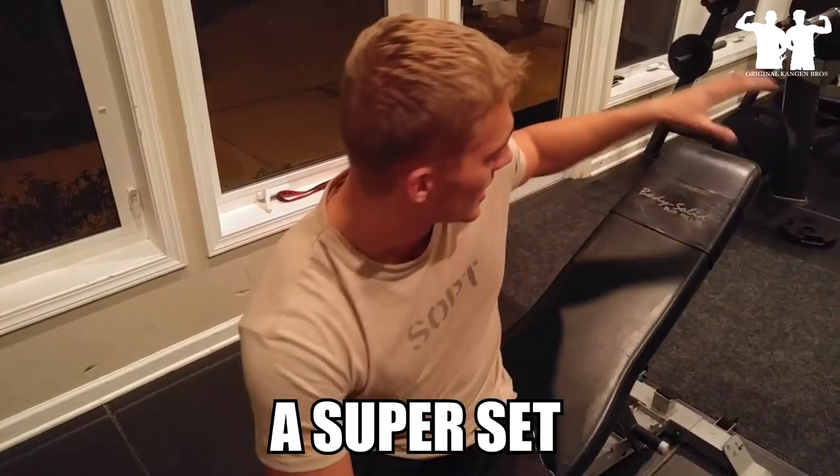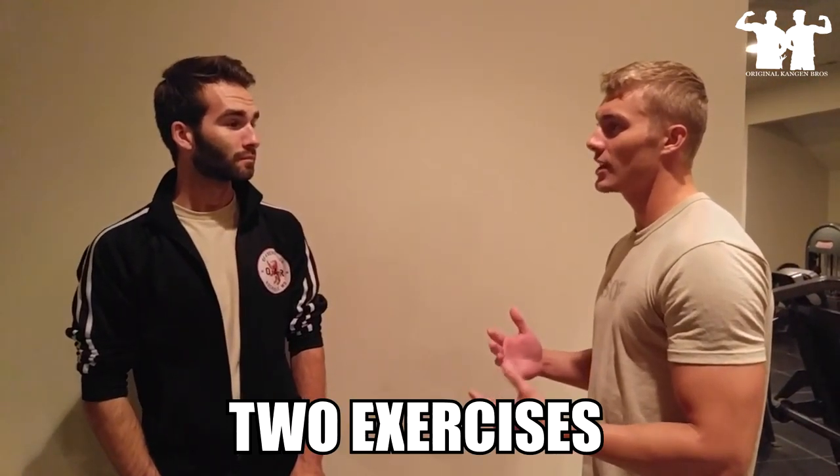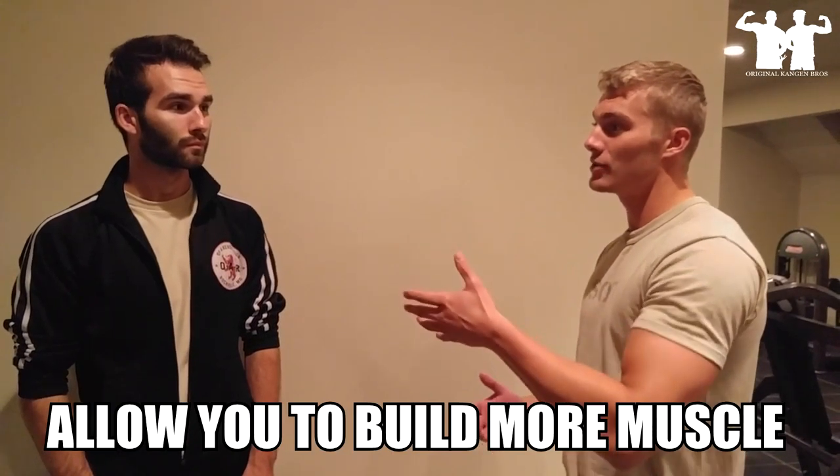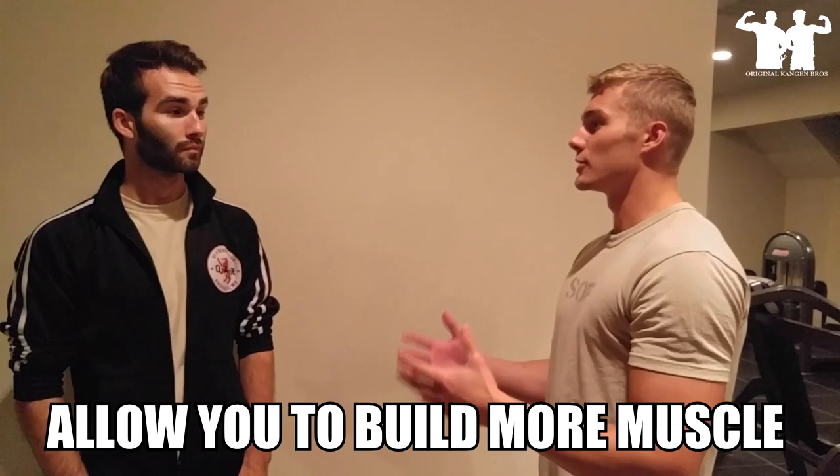How's it going guys? So our next exercise today is going to be a super set. What's a super set? Well Nick, let me explain. A super set is actually two exercises performed back to back with little to no rest. The advantage of this is it's going to build up as much lactic acid in a short amount of time, and what lactic acid does is actually allows you to build as much muscle as possible. That's a super set.